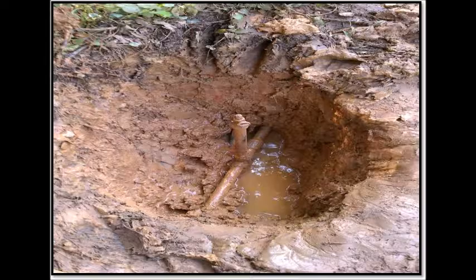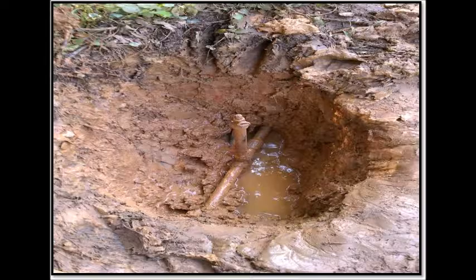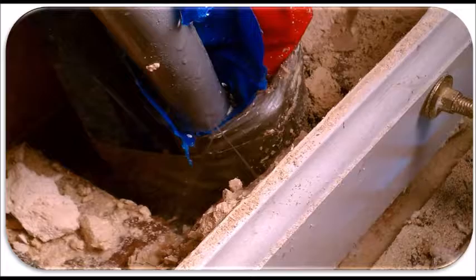This cold water poly-gray line has a pinhole which occurred while the owners were away for a while. It caused damage to the wall and to the floor.